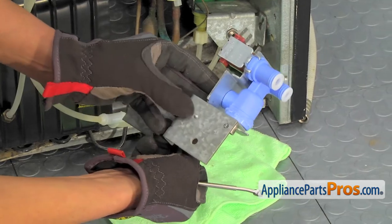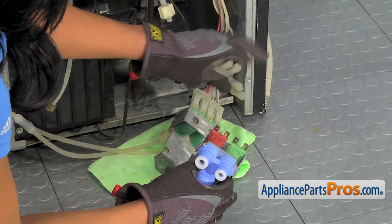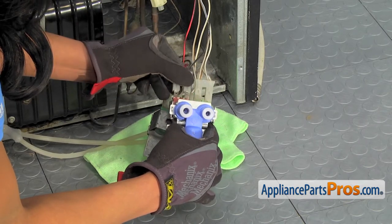Careful not to screw through your hand. Now we'll reconnect the wire harness. The brown one goes on the green side and the black and red one goes on the red side.